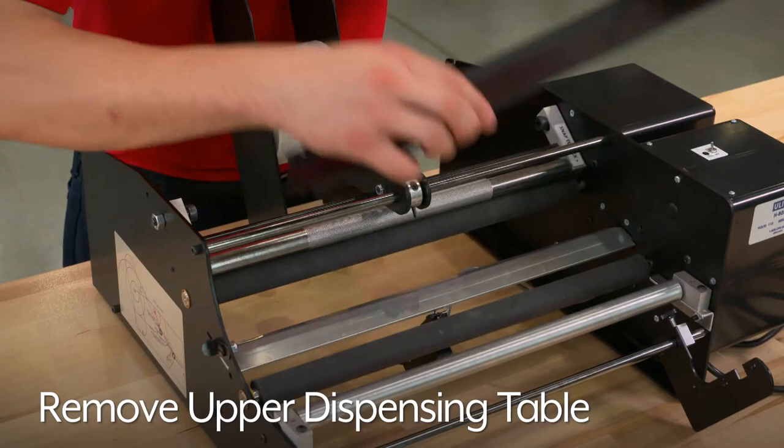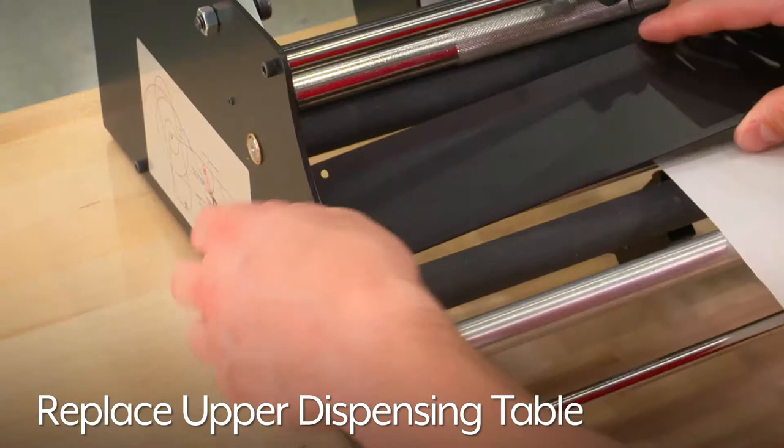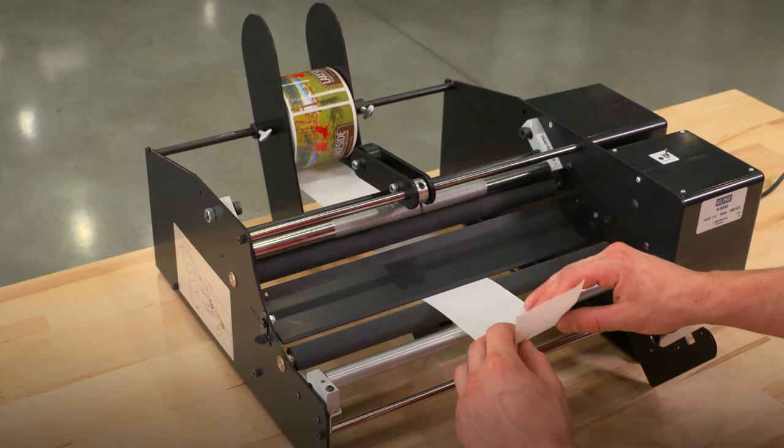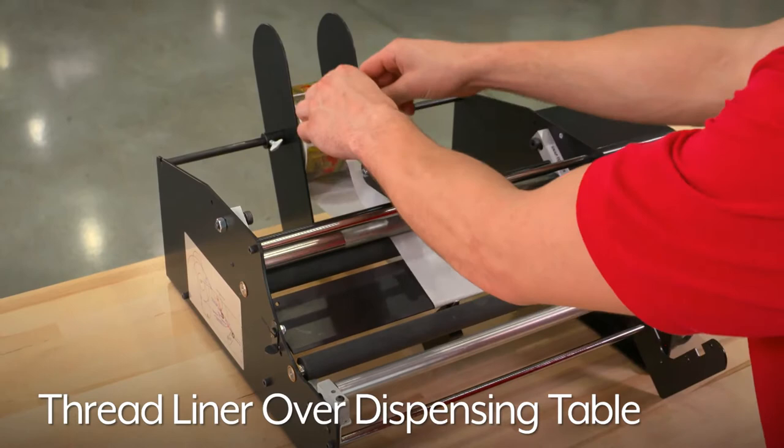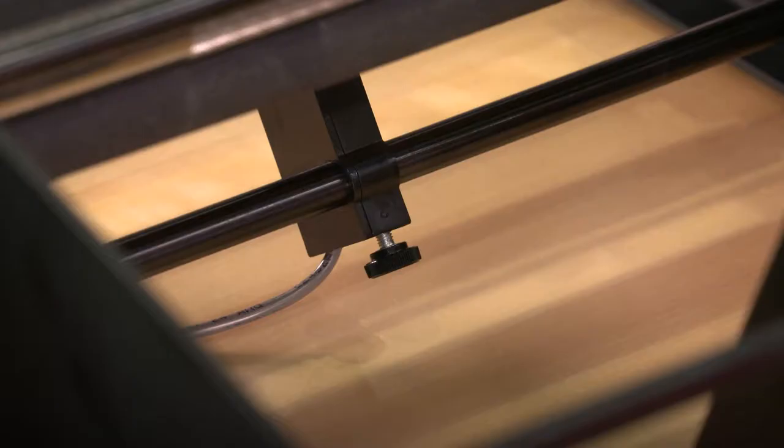Now remove the upper dispensing table. Unroll about two feet of the label liner and thread it under the label drive roller and over the lower dispensing table. Replace the upper dispensing table. You may need to move the latch on the side of the unit to lock the plate in place. Now take the two feet of liner and thread it back over the upper dispensing table and label drive roller. Pull the liner back over the top of the roll of labels. Push down on the locking assembly to secure it back in place.